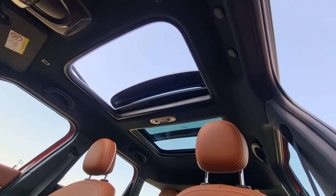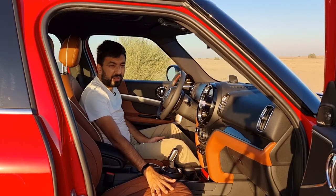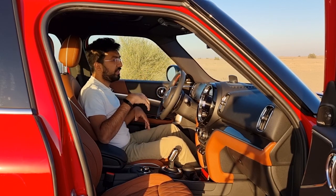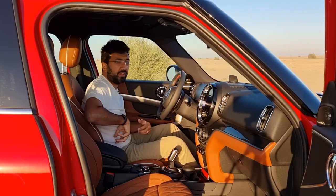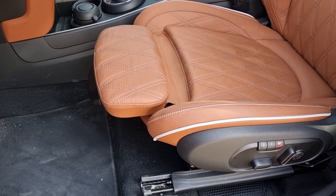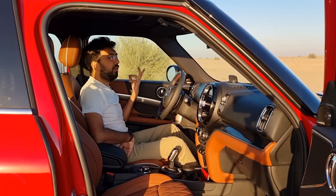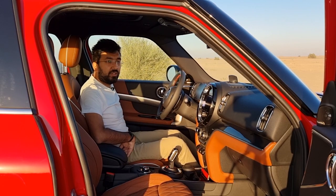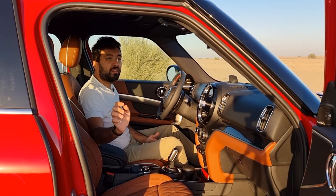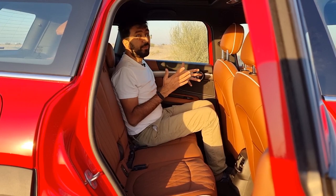The Mini Cooper S Countryman comes with a panoramic sunroof. The seats are tan-coloured leather with white stitching and diamond quilting in the centre — super comfortable and quite broad, making longer journeys much easier. There's good side support and an under-thigh extension. The driver's seat is six-way electronically adjustable with two memory functions and four-way lumbar control. The passenger seat is also six-way electronically adjustable with four-way lumbar control but no memory function.